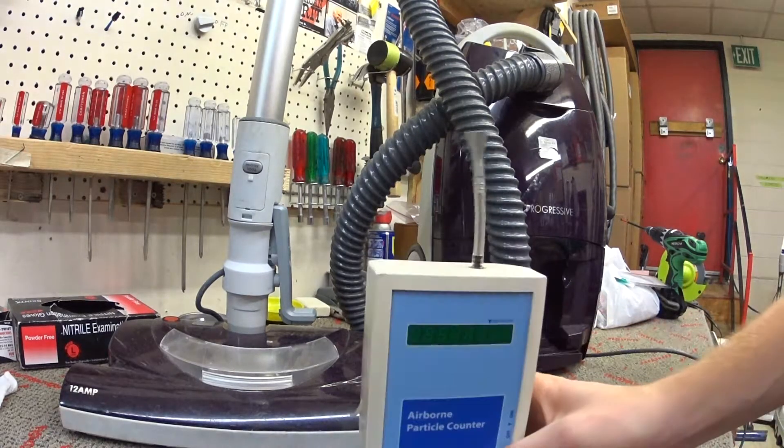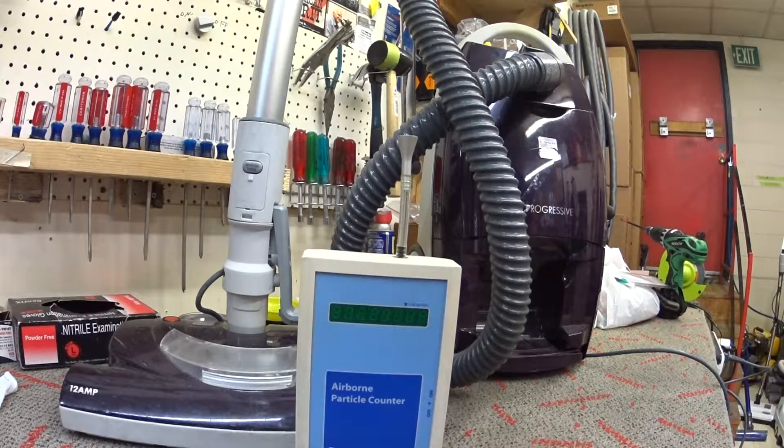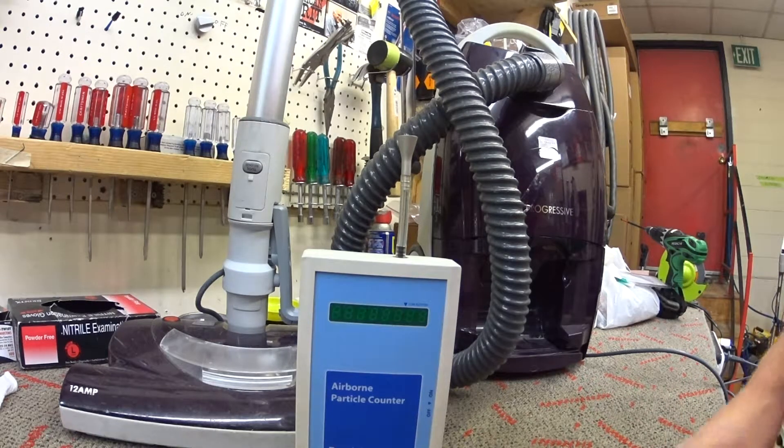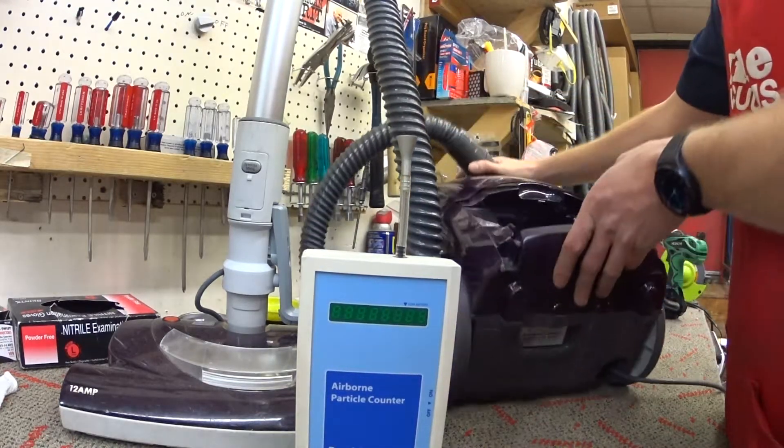I really don't see the point in doing this because we all know this vacuum does not have gaskets or seals where most vacuums would have them. So we know it's going to be bad. I will test it as it came to me in the wild.